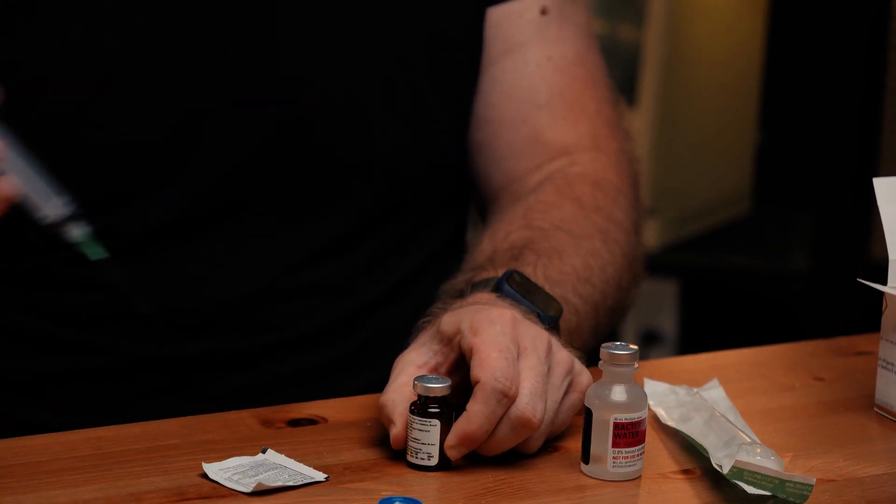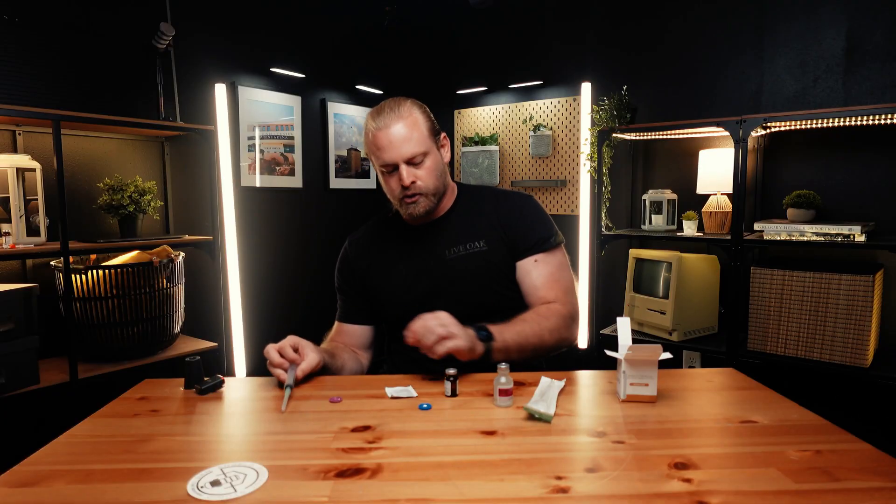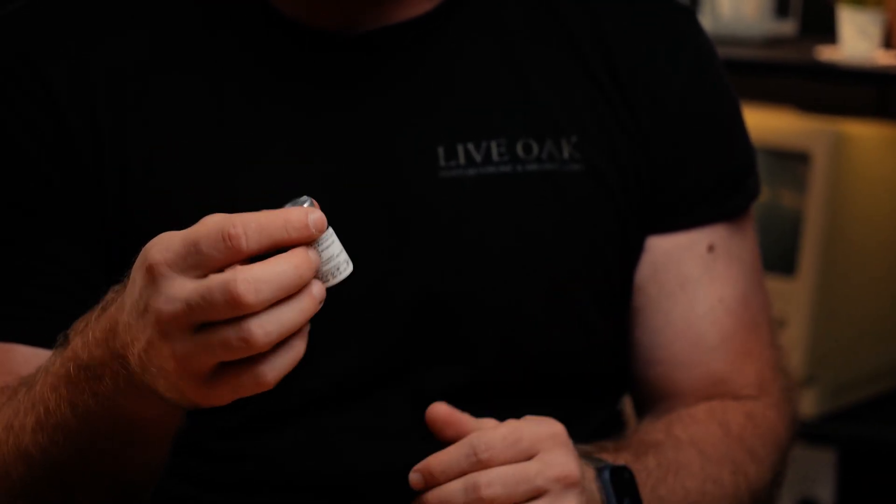Some peptides are kind of fragile, so don't shake this vigorously — just roll it in between your hands. Almost all peptides will need to be refrigerated, so you just put it in your fridge and go from there.